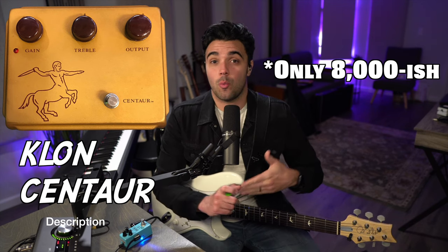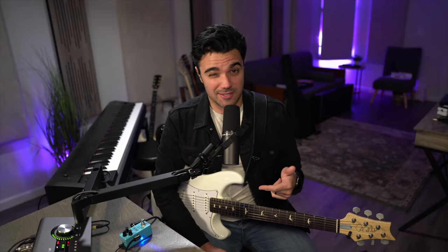If you know anything about that pedal, you know that not very many of the original ones were made. When they were being made, they were shrouded in secrecy, because if you opened up the back of the pedal, the circuit board was covered in a goo that didn't allow you to see what was going on. So between that, the limited number, who was playing them, who still plays them today — John Mayer — we end up with pedals that can go for $6,000, $7,000, $8,000.